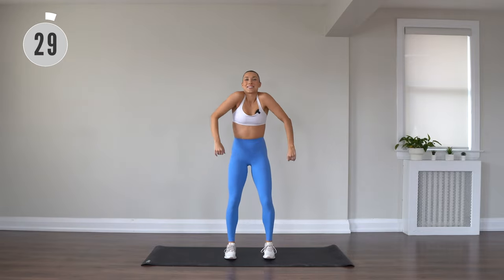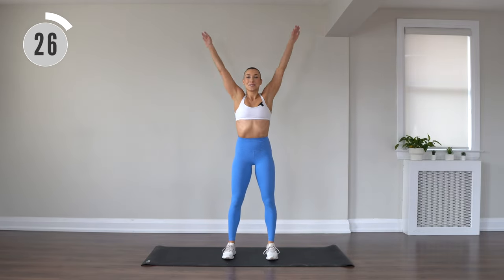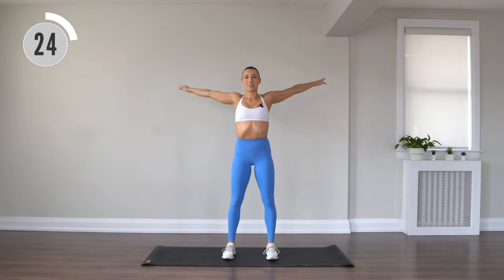All right, two shoulder circles, two arm circles.